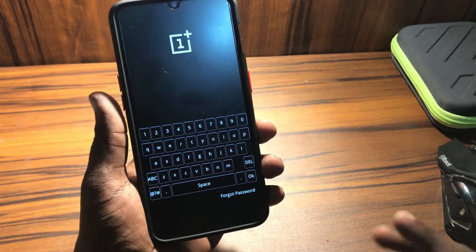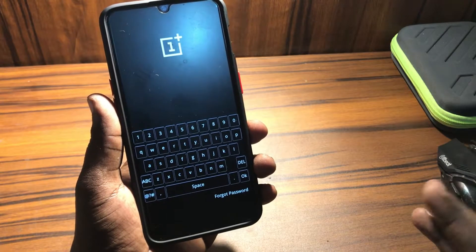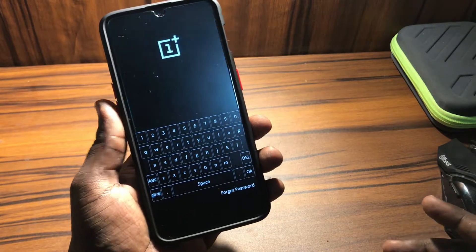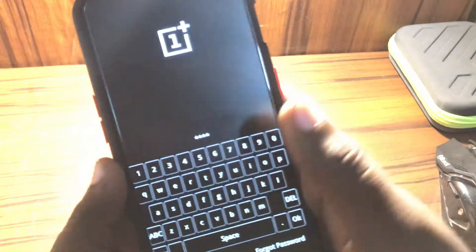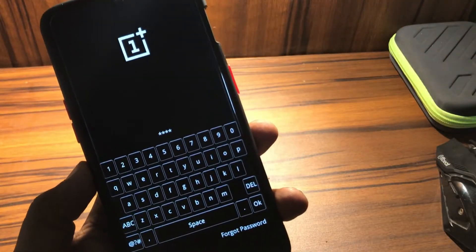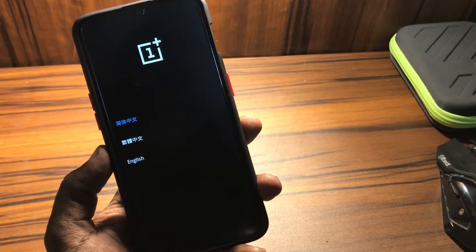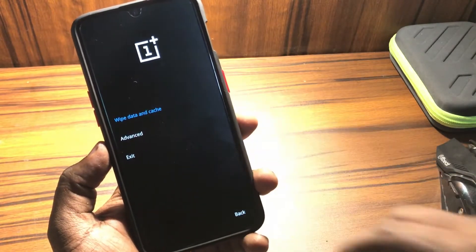Here it requires your passcode if you are using one on your device. If you are not using a passcode, it will not ask for one. Let's simply enter the passcode and decrypt the device.